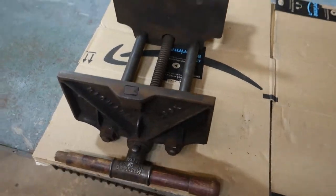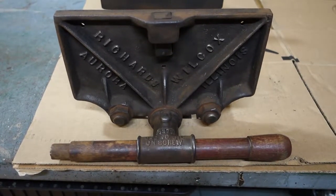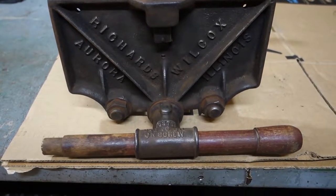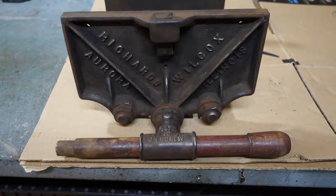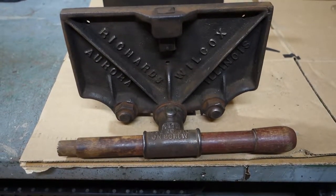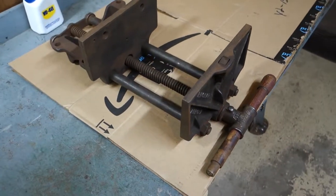First things first, I'm going to disassemble this as best I can. Once I've got it broken down into its components, we'll give it a bath, clean it up, and probably give it a dunk in evapo-rust. And from there we can decide if we're going to paint it or leave it looking raw. Stick around, should be a fun project.